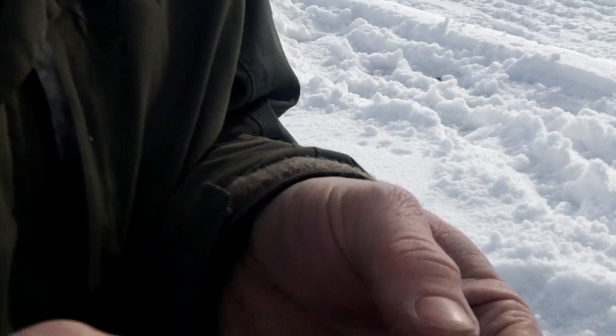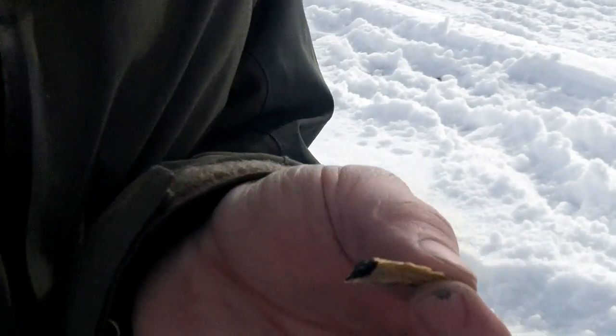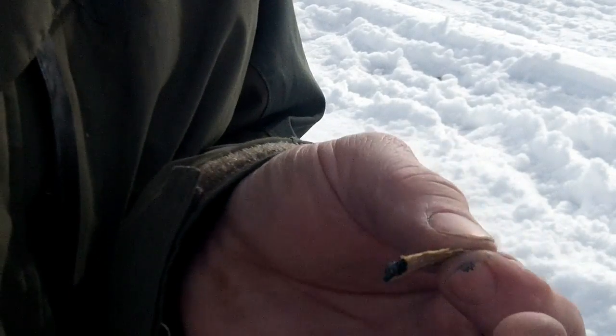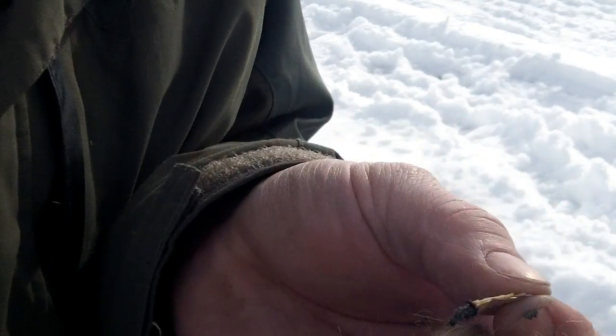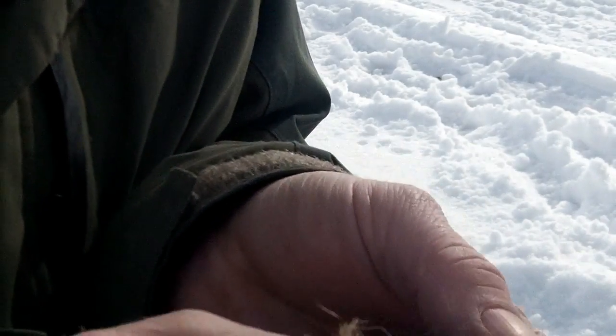There we go — you can kind of see a little bit of coal there now. I'm gonna put all of them right into this little bundle I've got here.